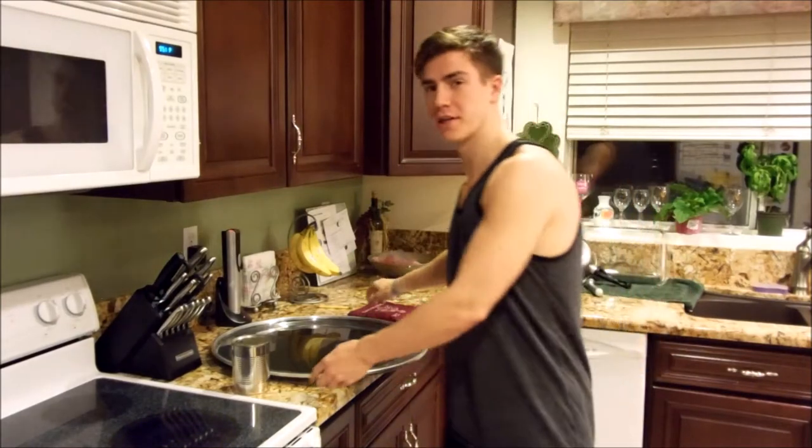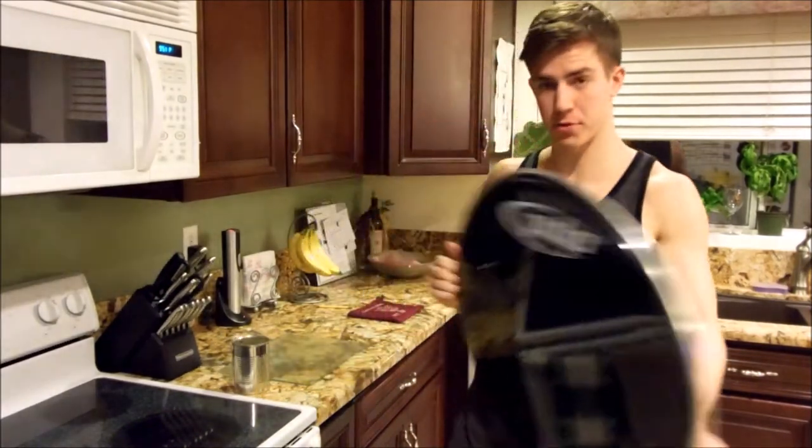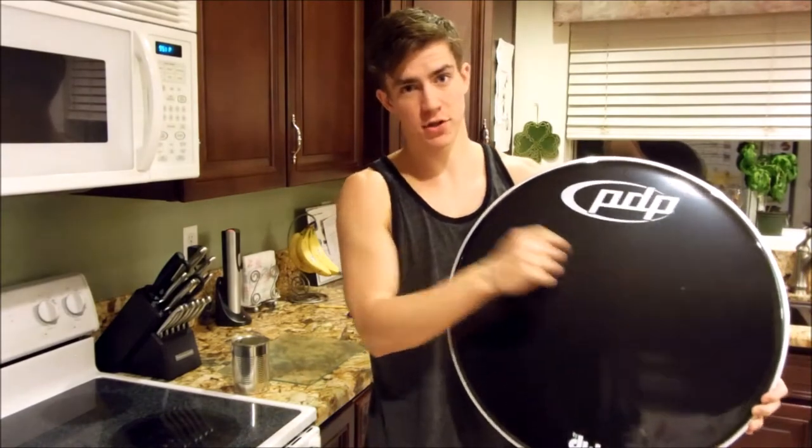What's up guys, I just got a new drum set, so I figured I'd take this time to give you a quick tutorial on how to put a porthole in the resonant head of your kick drum.